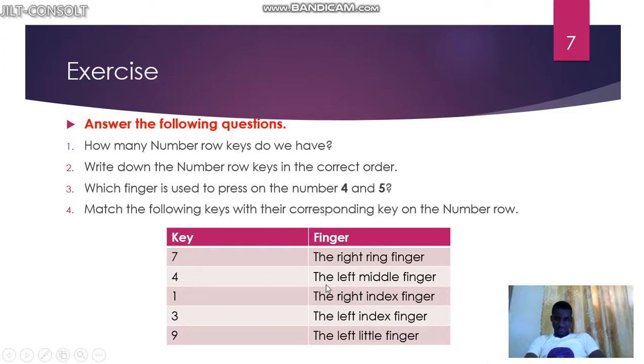Nine does not use the right little finger — zero is the last key, and nine is just before it. So nine is controlled by the right ring finger. You can see the right ring finger is positioned at nine on the number row.